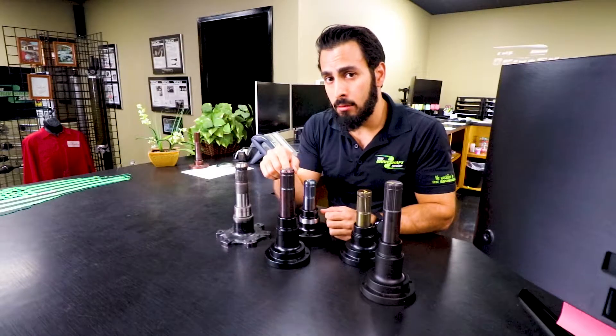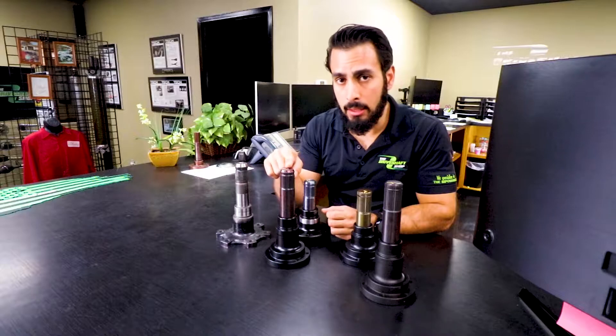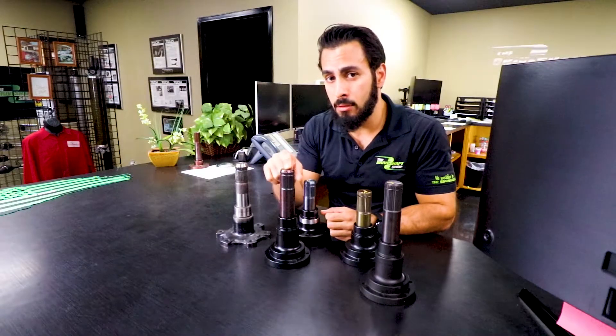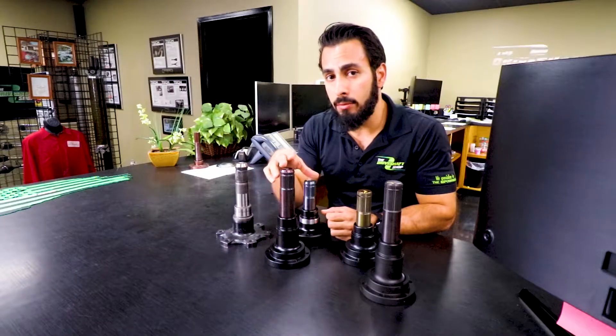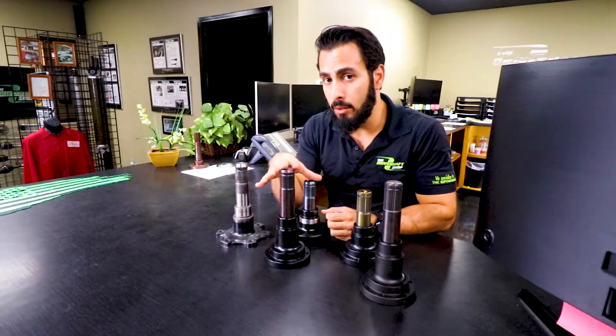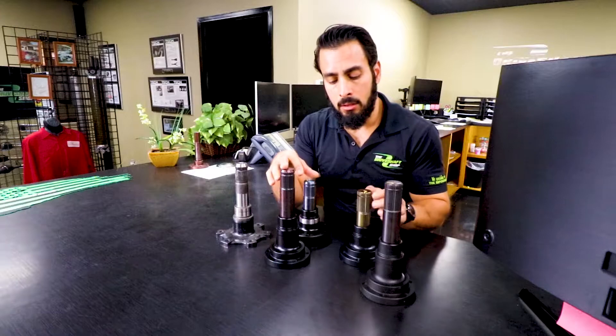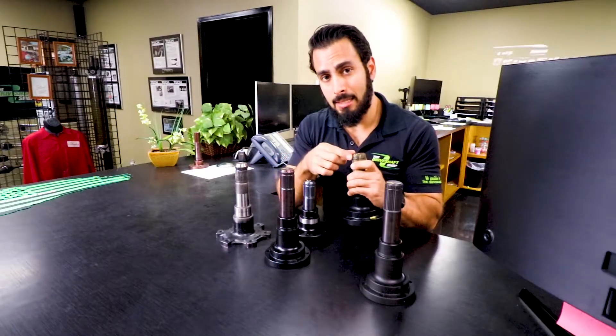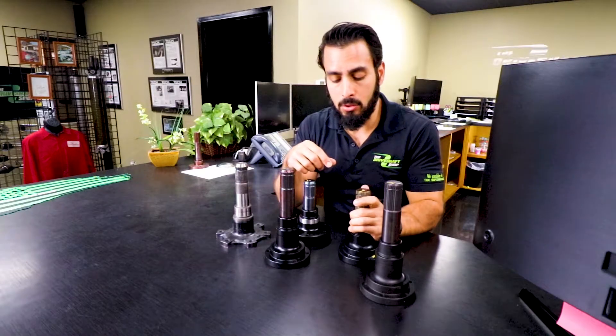We went back and redesigned these earlier this year. If you notice, they're actually shortened here on the end, so they will fit both the factory and the Wave Track differentials. This is also what you need if you have a 15 and up with a Wave Track diff.